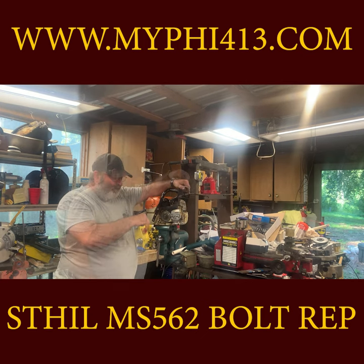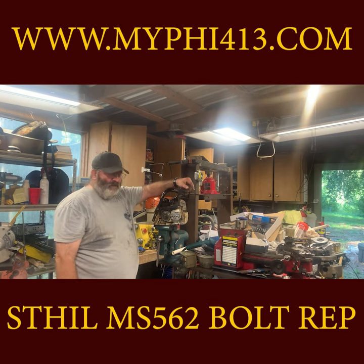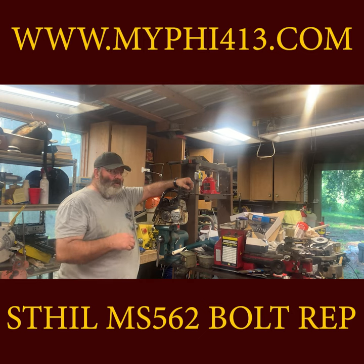Just like that — easy peasy, you're done. Please comment if you have any questions, please like and subscribe. Hope to see you again — have an awesome and blessed day.